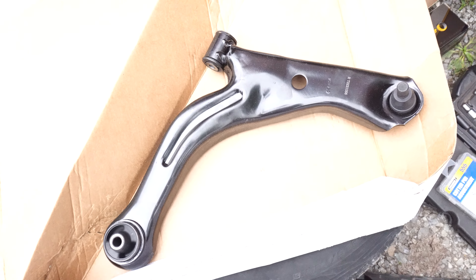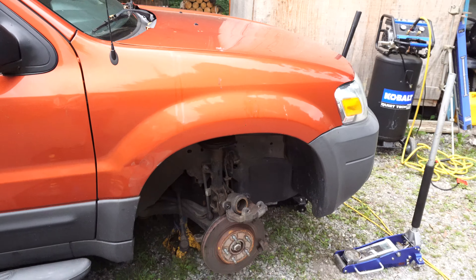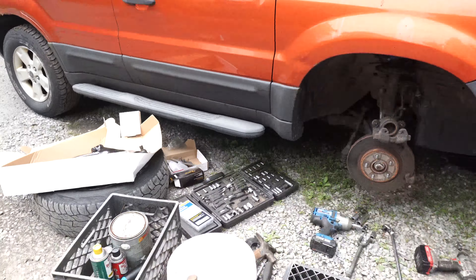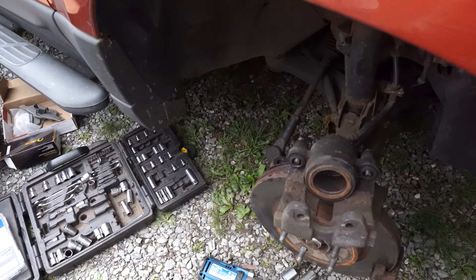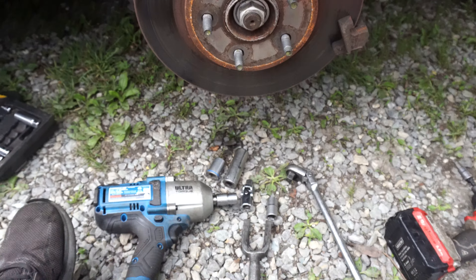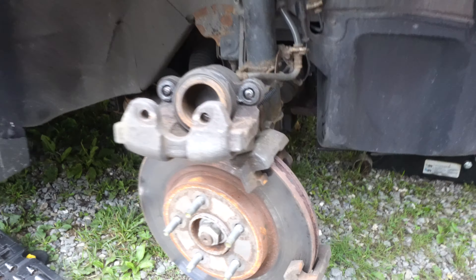I'm going to show you how to replace a lower control arm on a 2007 Ford Escape. I'm doing more than just that, but I just want to show you specifically how to do the lower control arm. It's not too difficult.